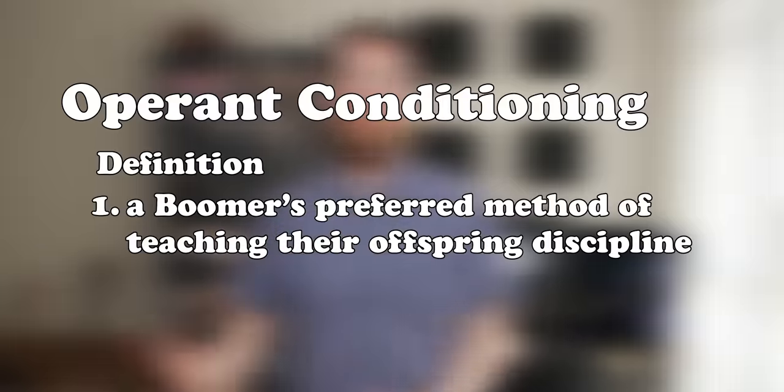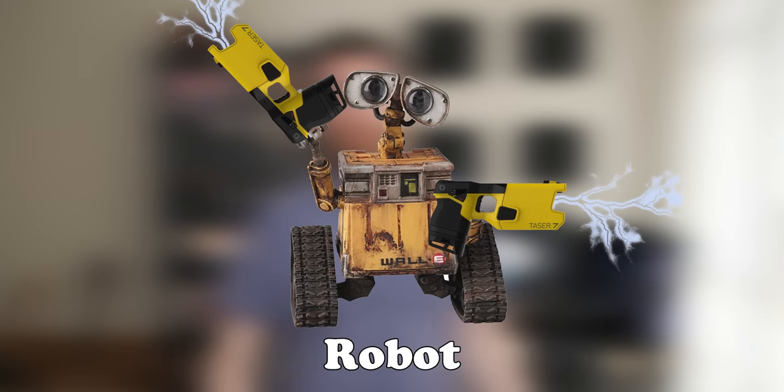I drop screws all the time while building PCs and it really gets on my nerve. So I decided to use some operant conditioning to train myself to drop screws less. And considering the fact that I've been watching a lot of Michael Reeves videos lately, it's obvious that the only way to do any form of operant conditioning is by building a robot that tases people every time they do the thing that you don't want them to do.